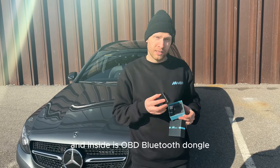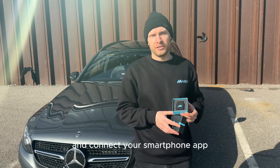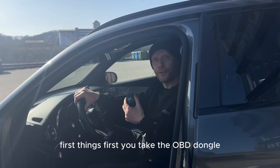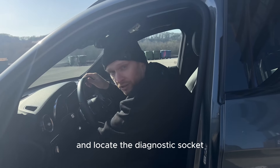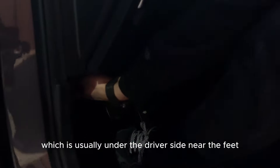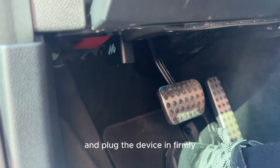Inside is an OBD Bluetooth dongle that you plug into your vehicle and connect to your smartphone app. First things first, you take the OBD dongle and locate the diagnostic socket, which is usually under the driver's side near the seat, and plug the device in firmly.